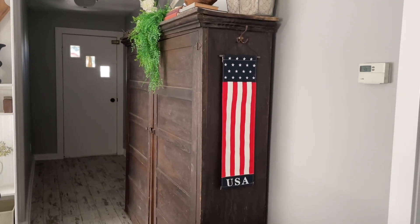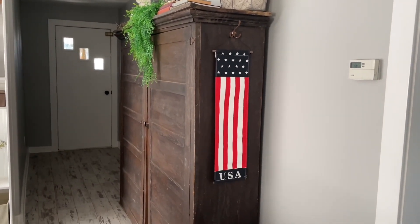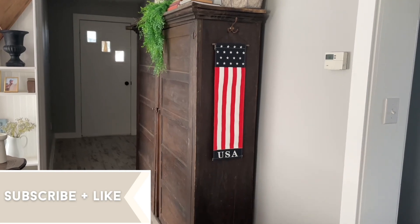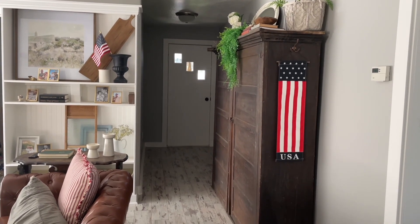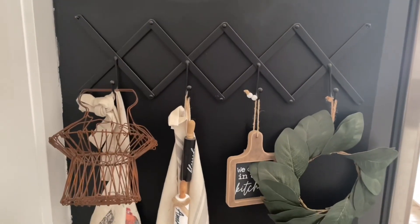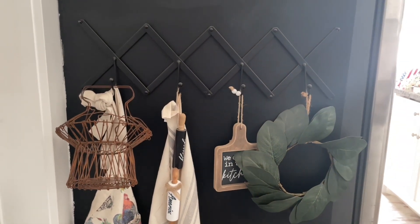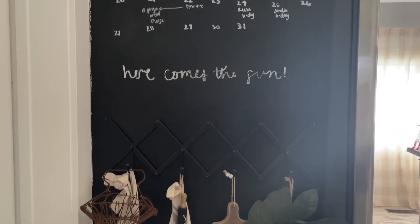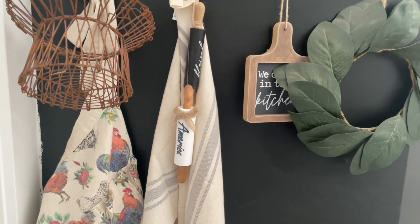The last place that I put any sort of decoration was right here on my big cabinet hutch. I put this really pretty USA banner on here. When you're standing here, it looks like I really went all out for the 4th of July, when really in this space I only added three things: this pillow, that flag, and this banner. I did grab a cute little America rolling pin to put over here on my chalkboard, and I just added it to what I regularly have on here along with a very old calendar. I just thought it was kind of cute, simple, little, not too much.